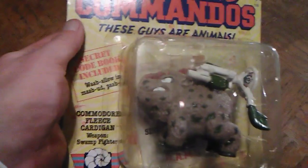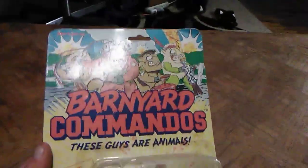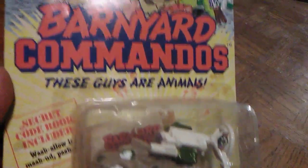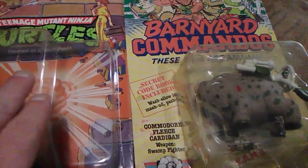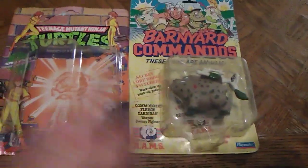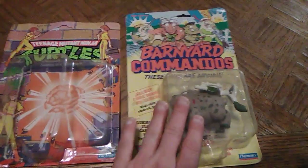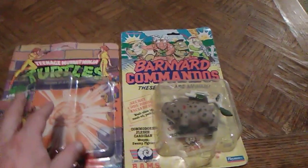Each figure included a brief humorous character description on the card back. Around this time, Burger King also produced a series of tie-in toys as Kids Meals premiums that you could obtain as well. I've always loved these figures. To compare, in 1989 — a year after the Turtles — here's a 1990 Turtles card back. You can see it's Playmates, the same company that produced the Barnyard Commandos line, and they did such a great job on their card backs. Could you imagine going into the store and seeing these hanging next to each other?